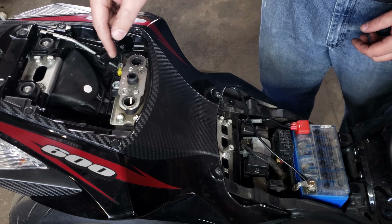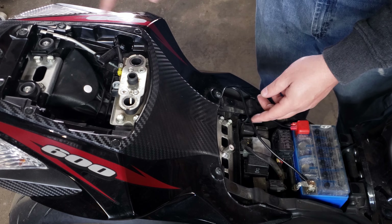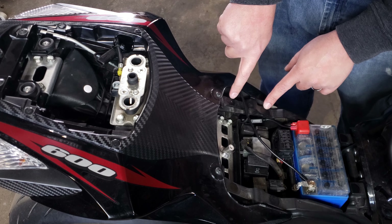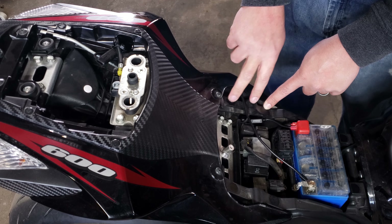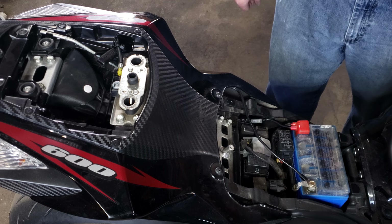Now we have our cables routed through. We're zip tied to the pillion pad release cable, routed down beside the frame, and crossing right here behind this hump. You can see the two spots where the bumpers from the seat sit. I have verified that this cable will not be pinched in any way — it'll have room to move right there. So no dangers there.